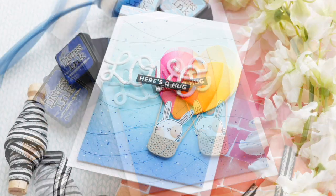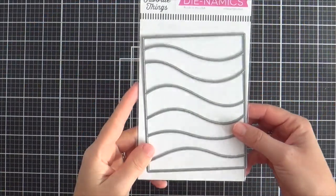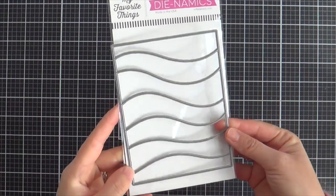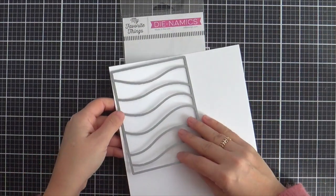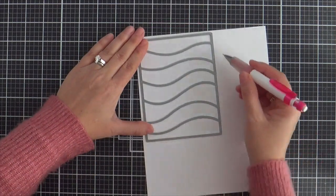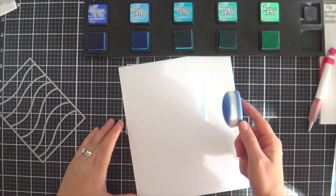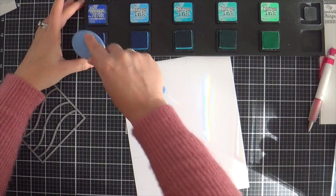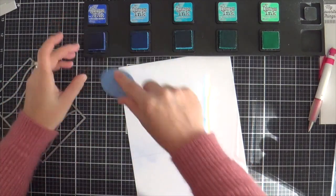I've got a fun project to share with you featuring several new products from the latest January release, starting with the Color Wave Cover-Up Die. This is a really fun die — you can do a lot of different things with it. It cuts each wave individually, so you could do a lot of different shades of solid color cardstock. But I'm feeling the blend today, so I'm going to blend an entire background panel and then die cut it using the Color Wave Cover-Up.